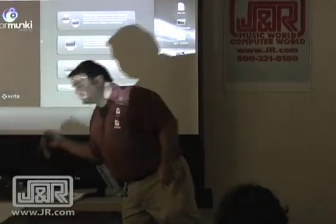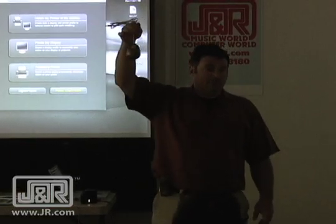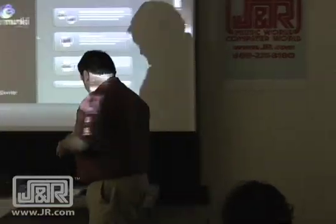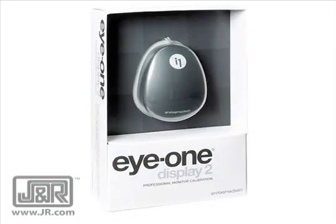If you're not doing your own printing, then you just need one of these — this is a colorimeter. This does just monitors. There are two flavors: the i1 Display LT and the i1 Display 2. The main difference is the 2 will get your monitor brightness under control; the LT does not do that.